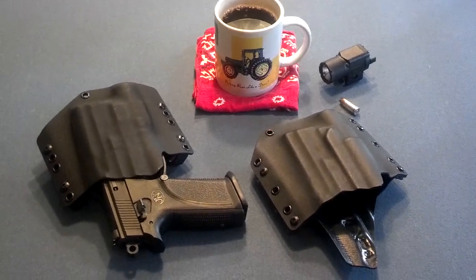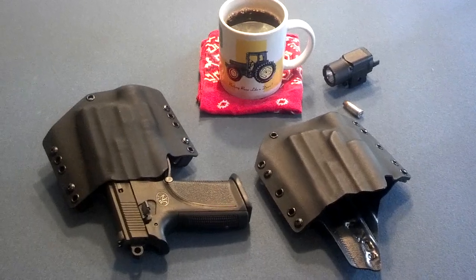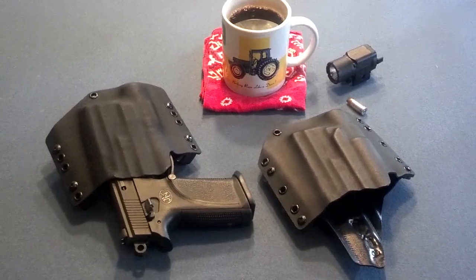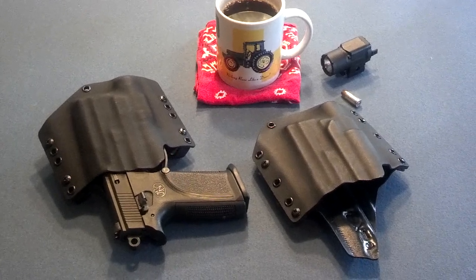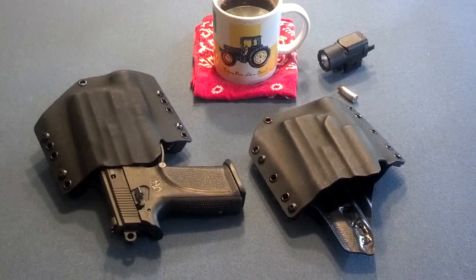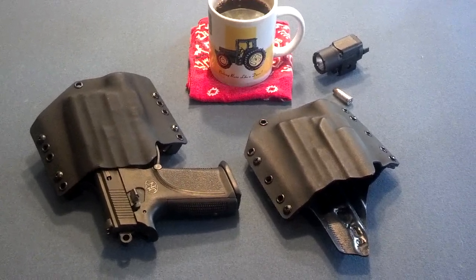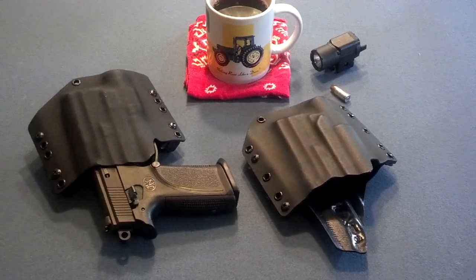The question that Guido asked was: will the Kydex Tech holster retain the gun if the light's off? Because he takes his light on and off of his pistol. I leave mine on, so that really wasn't an issue for me, but when I made the video I made it with the wrong holster — the one on the right — by mistake.